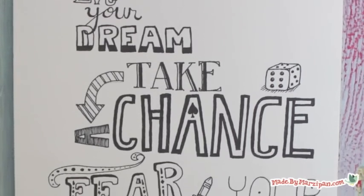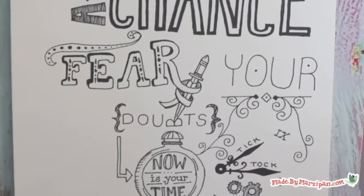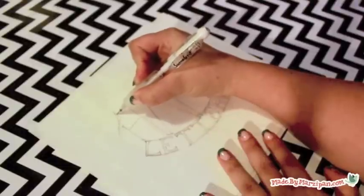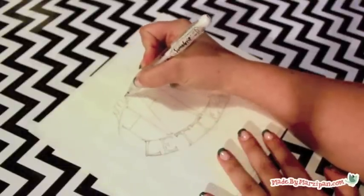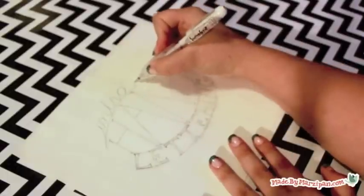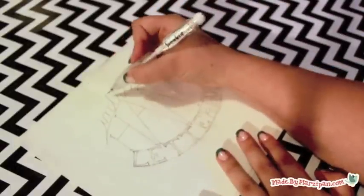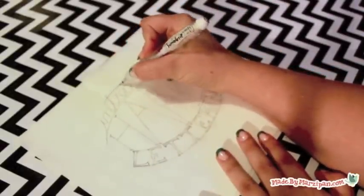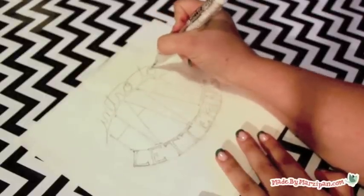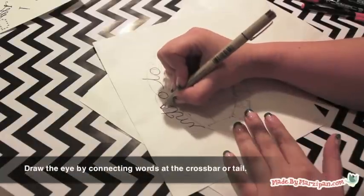Once you've practiced writing letters, you're ready to try creating a hand lettered design. Because the text itself is the artwork, you have to consider not only what the text says, but what message the overall design gives. A good question to ask yourself is: if this were written in a foreign language, would I still want to stop and look at it? Ultimately, your design will be driven by your own aesthetic, but here are a few tips to consider as you begin.